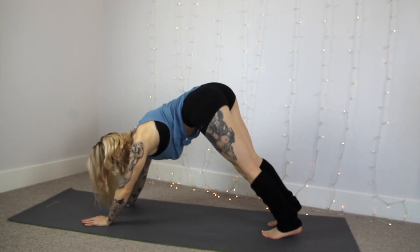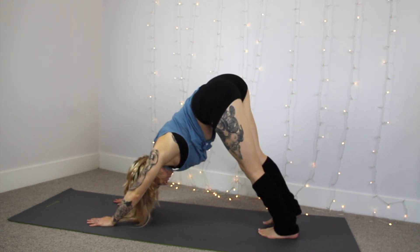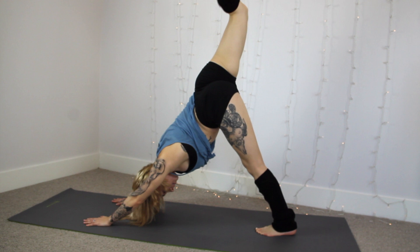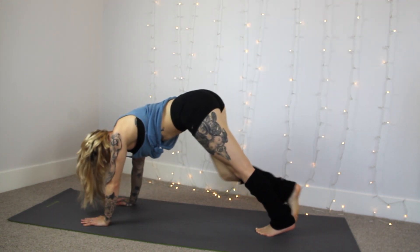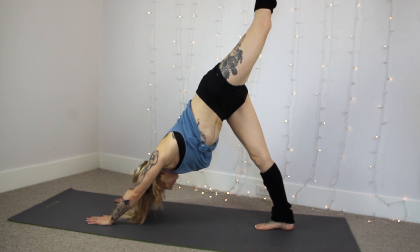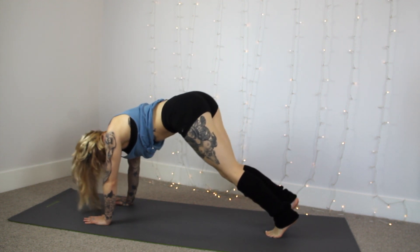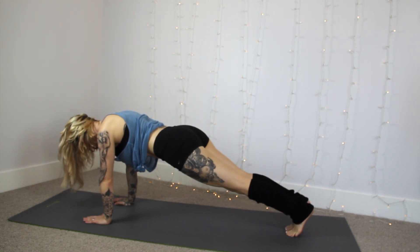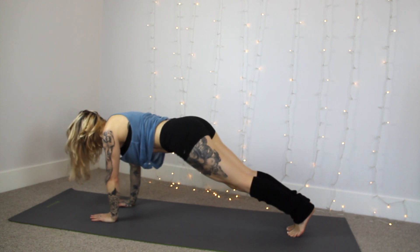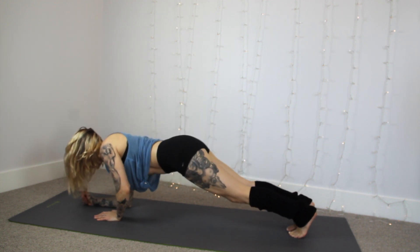Now let's go back into downward dog, wiggle around, loosen up, and throw that right leg up high — maybe it falls over, maybe it doesn't. Put that left leg up high to the sky, working out all that tension in your legs. Now get down to more of a plank pose, make sure your hands and wrists are right underneath your shoulders, and we're going to tumble our elbows down to the ground while pushing back up to a push-up position.